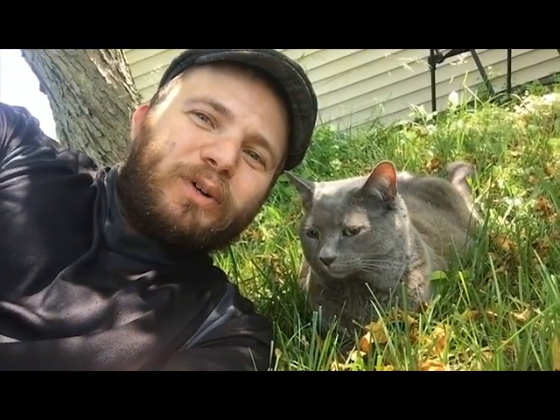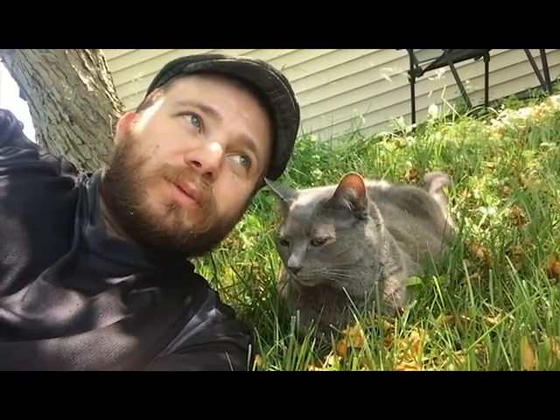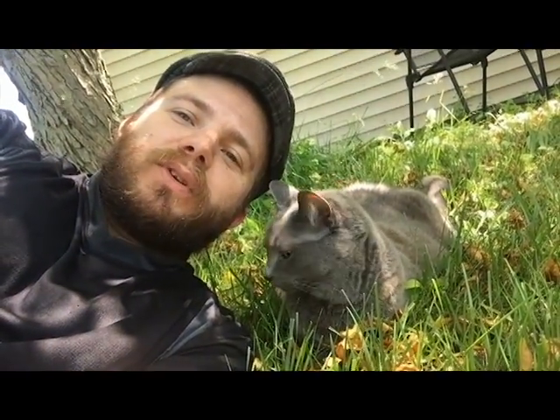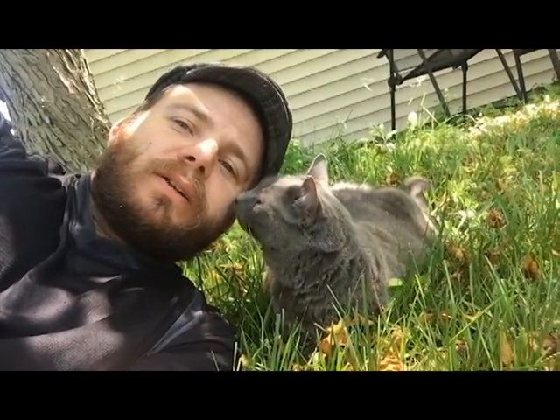Hey everyone, Christopher here and welcome back to the Boldly Grow homestead. I was out here watering the garden with Miss Jeff, so I thought I'd give you an impromptu tour of the side garden. I'll do the main garden at a different day.